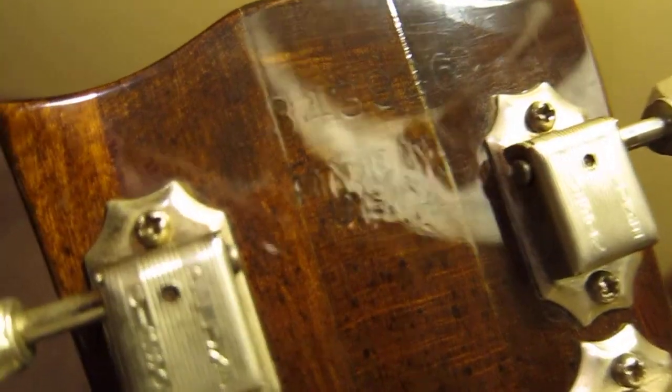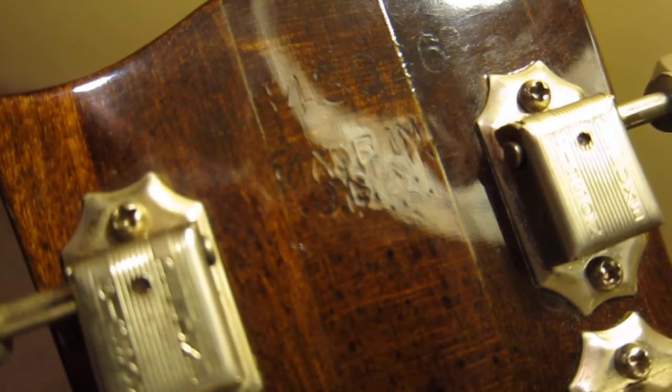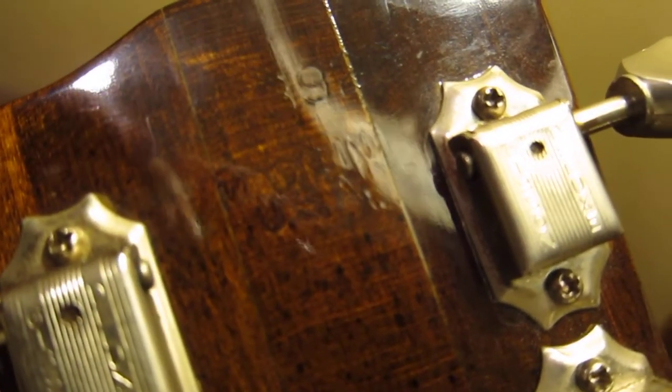Here is the serial number on the back of the headstock: D343926. I think that's a 3 at the end.